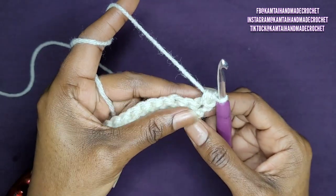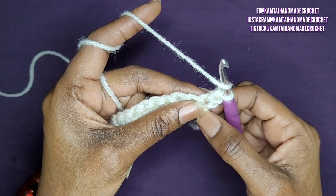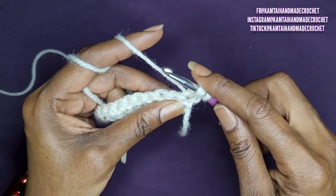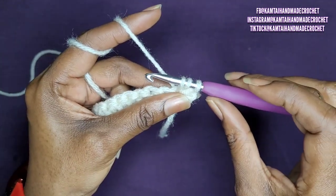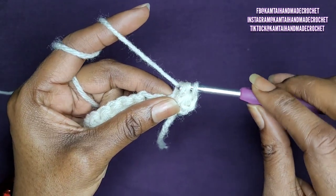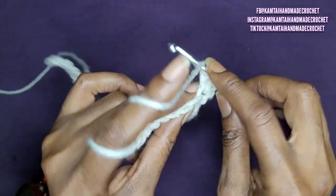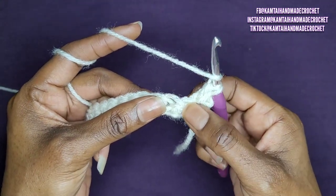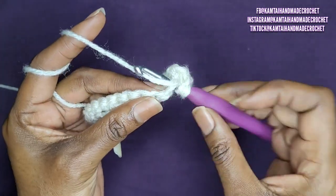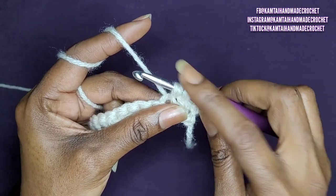Now we're going to continue the stitch. Yarn over again and go back into that same stitch again. Yarn over and pull up a loop — you'll have three loops on your hook. Yarn over and pull through only two of those loops. Yarn over again, and skip the next single crochet and go right into the next stitch. Yarn over and pull up a loop. Now you have four loops on your hook.